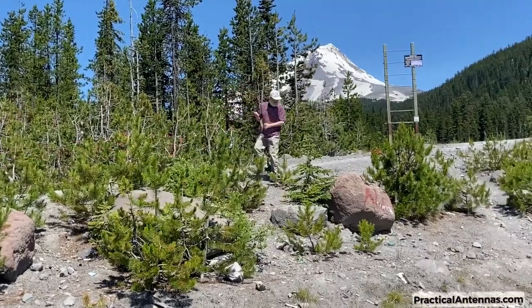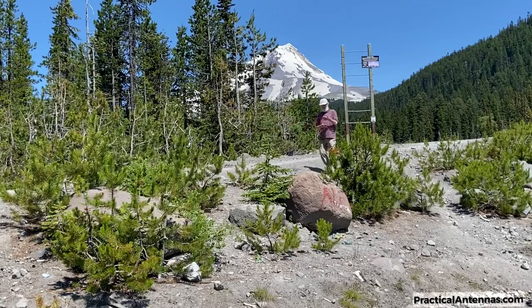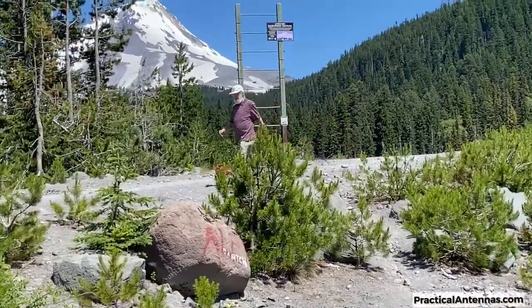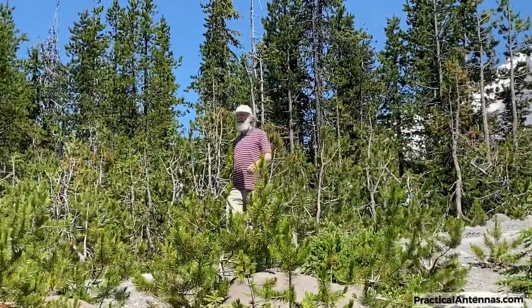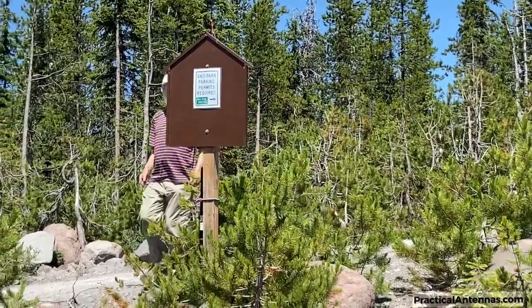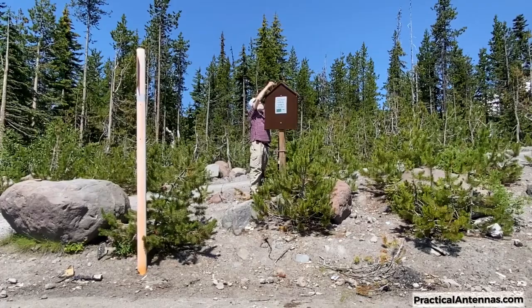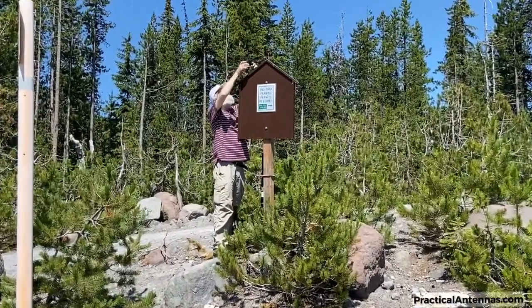Now to lay out the second wire. This one unwound itself, causing a bit of a tangle. The small wires don't show up as well on the video as the bright-colored support rope. Before raising the mast, we also have to unwind the coax cable. This antenna kit uses RG174 cable for light weight.